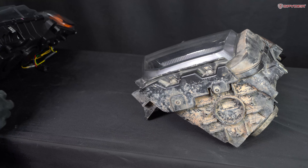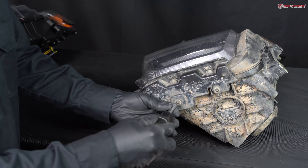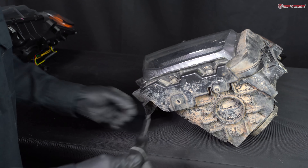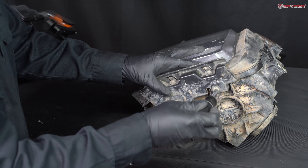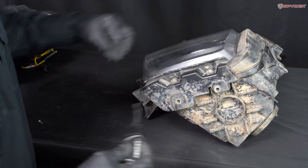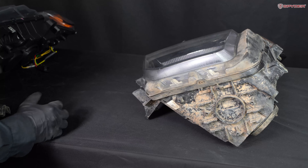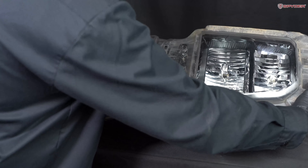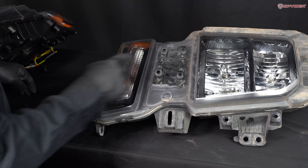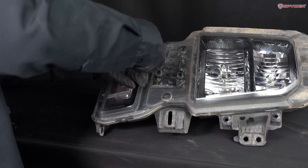Before installing our new headlight, we need to transfer a few things over. We need to transfer over the bottom bracket — remove two T20 screws. We also have to transfer these two pieces over; the grille clips into place here, so remove four T15 screws.